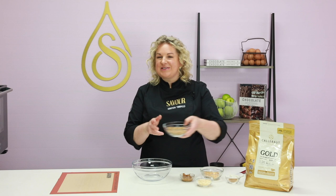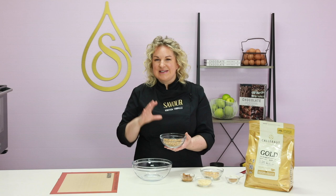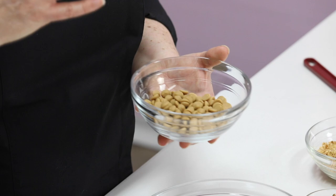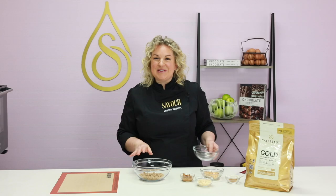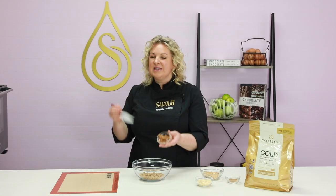I'm creating the crunch layer, which will have two applications in the tart. The base of this recipe is Callebaut Gold Chocolate — one of my favourites. It's a white chocolate with roasted milk powder; two percent of the sugar is caramelised and it has salt added. The flavour is absolutely beautiful — even though it's a white chocolate, the roasting of the milk powder caramelises the milk proteins and really changes the flavour profile; it's quite caramelly without being overly sweet. I've also got some Callebaut almond praline paste here, which is 50% caramelised sugar and 50% almonds.